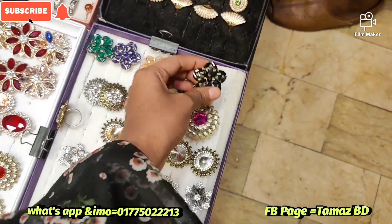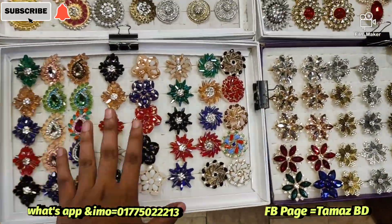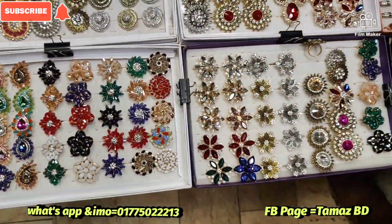Then you can see that the price is $100. So viewers, you can see that the price is $100.